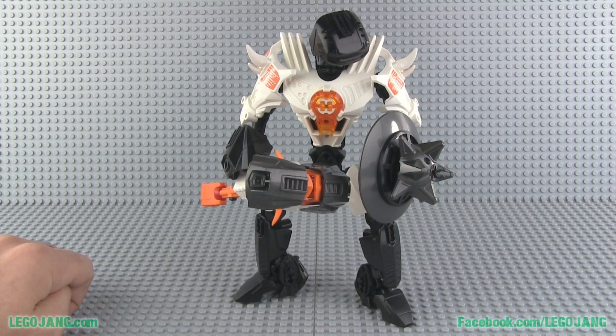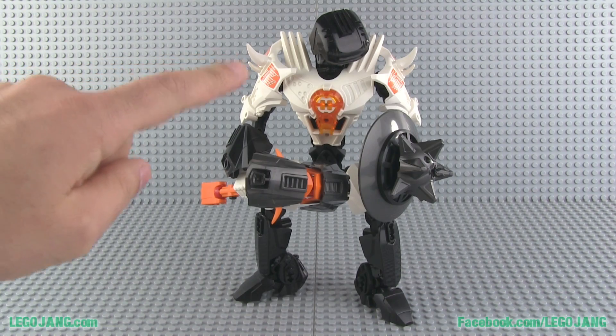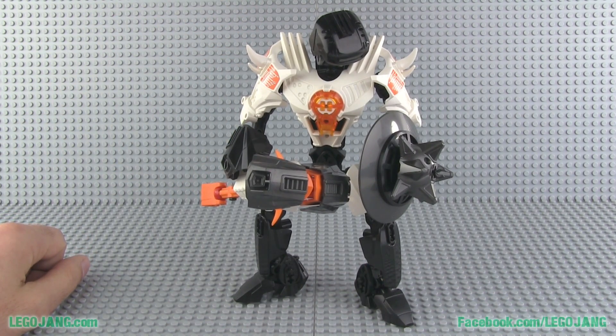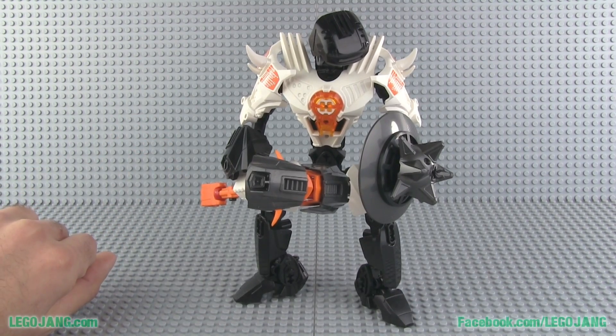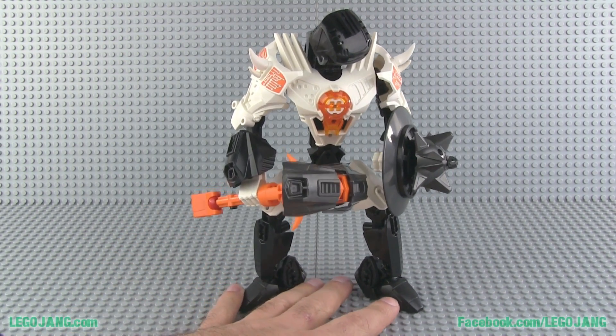I picked a little bit from Nex's color scheme, not intentionally — I just wanted to use white. I was going to try white and black only, but then I needed to put an active hero core in here and choose a color. Orange came to mind first, probably because it's the exact opposite of blue on the color wheel, and blue was what I was trying to get away from. I also didn't want it to look like Stormer at all, since Stormer uses a blue hero core. From there the rest of the color scheme just kind of fell into place.